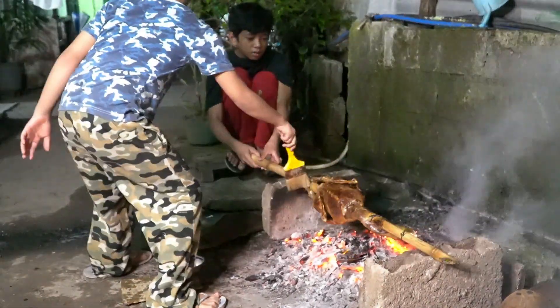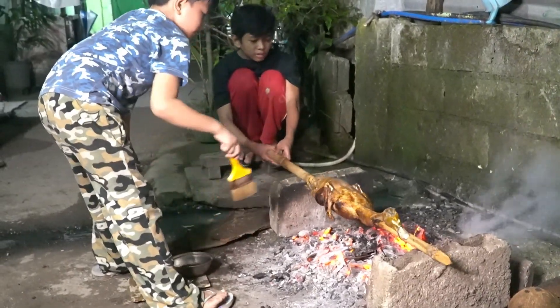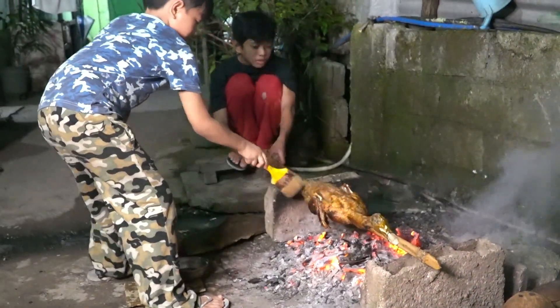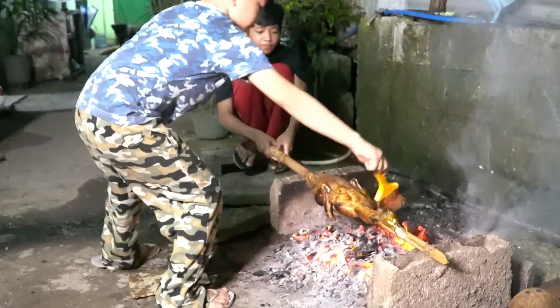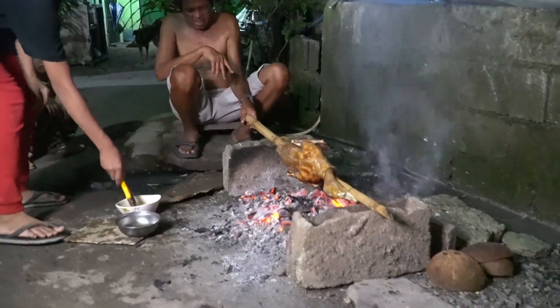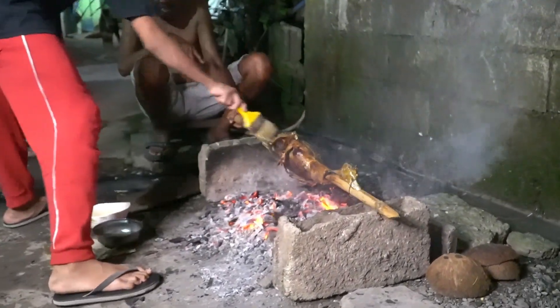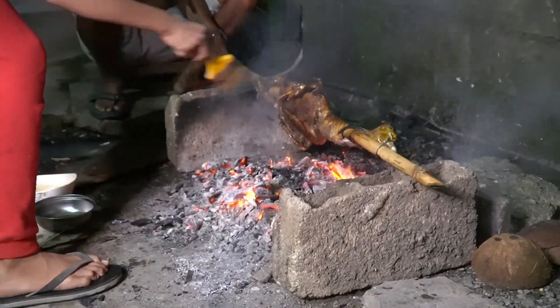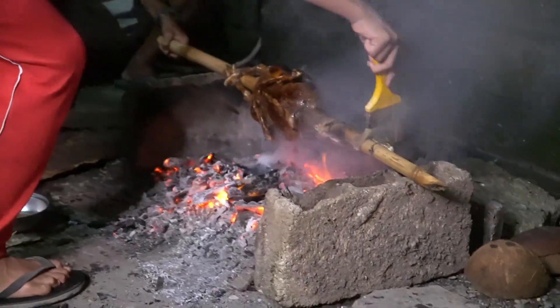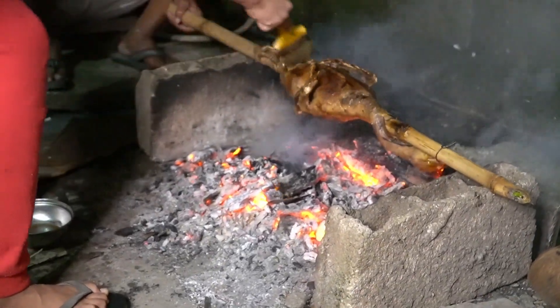Hey! Is it hot? Yeah, put it. Now we're gonna brush it with oil. Oh, nice! Yeah! Oh yeah! That's hot!